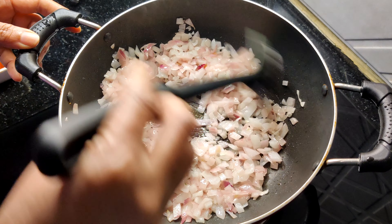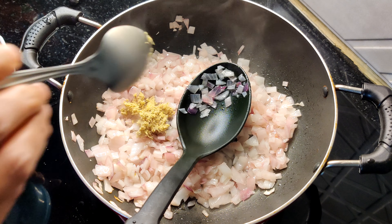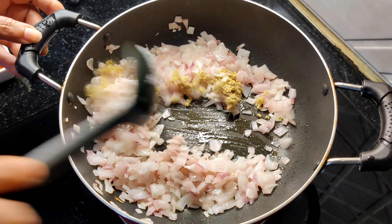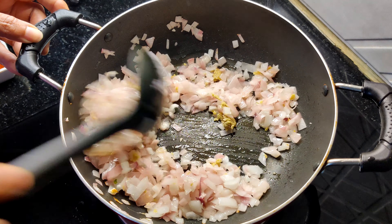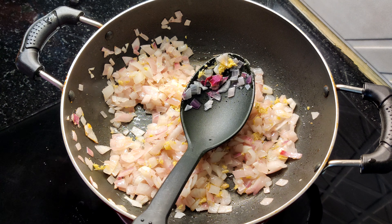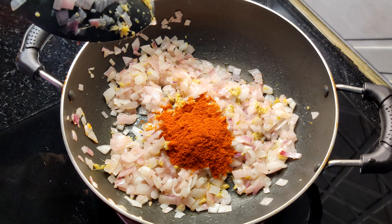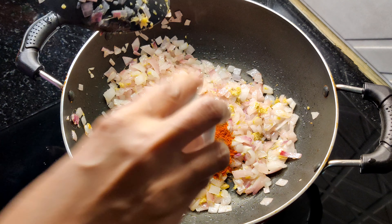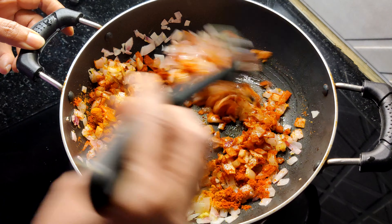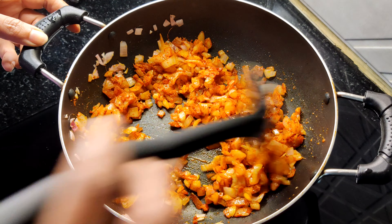Now, you need to put it in. 2 tablespoons, 1 tablespoon.